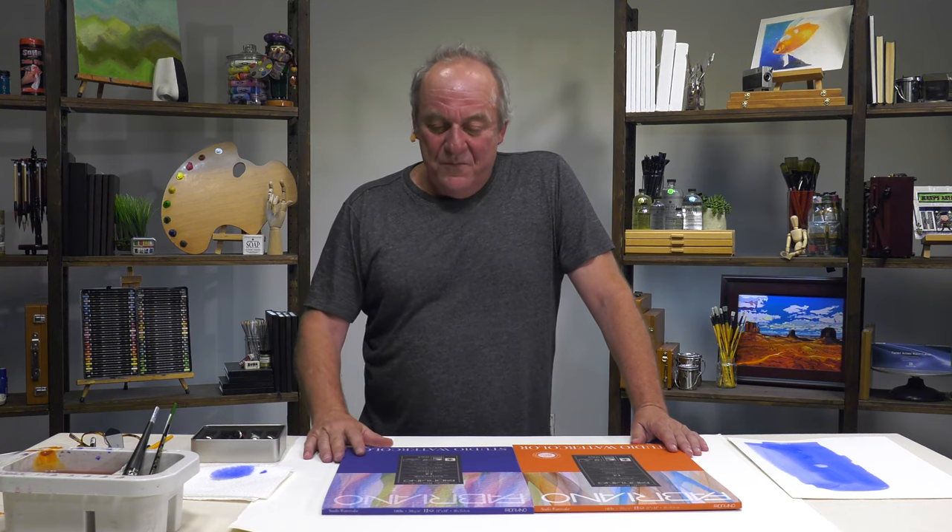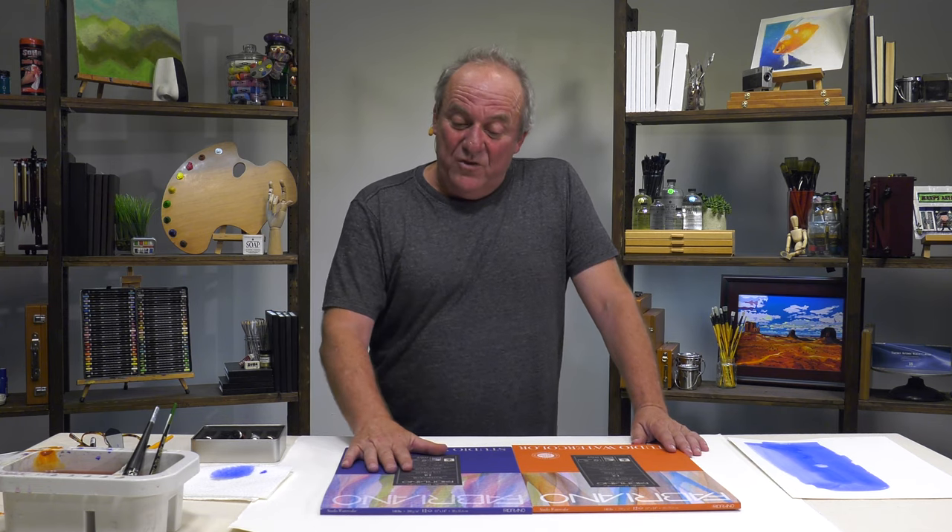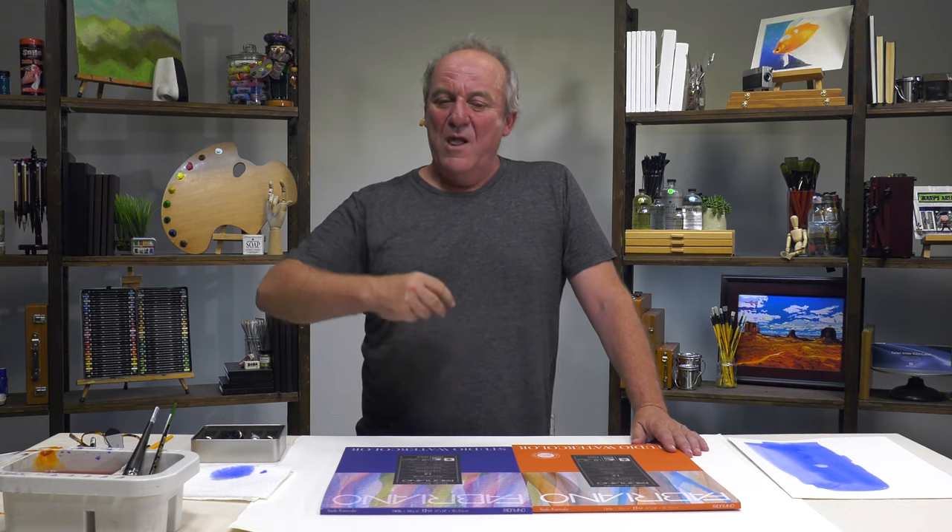But to go back to Studio — we are still conscious that some people really cannot always afford the best paper. So we came up with this. What did we do? Number one, we used cotton — only 25% cotton, but still some cotton, because cotton has long fibers. It helps the paper to be strong and to have the right absorption. And it's the same cotton we use in Artistico.